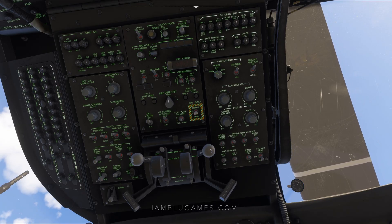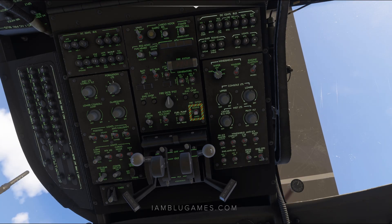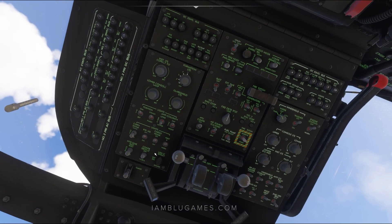There's our upper lights, lower lights, center console lights. Also, on the left side, you can get your formation lights on, glare shield lights on, position lights, which are right here. Get my anti-collision lights to both, my nav lights here to normal.